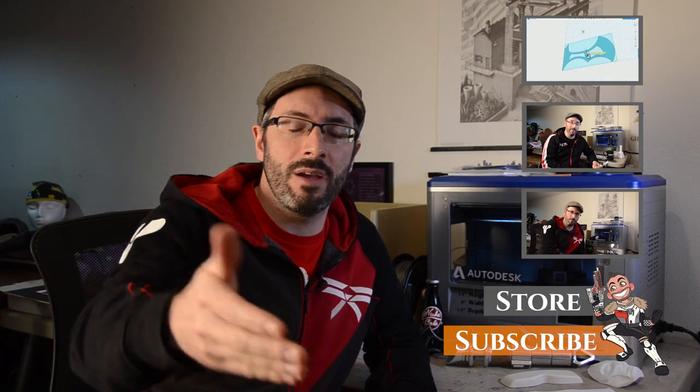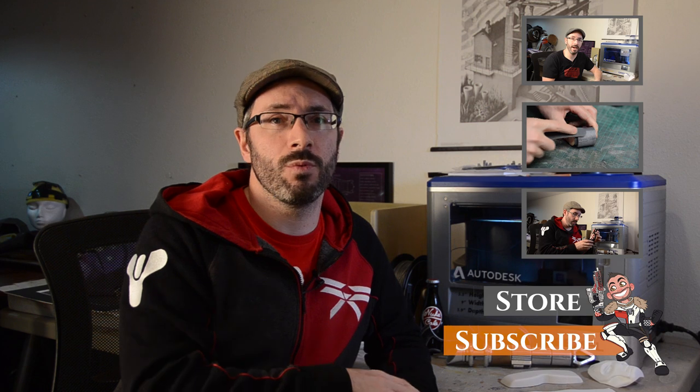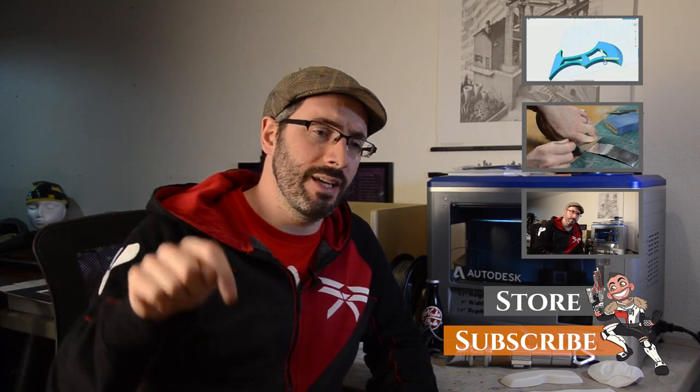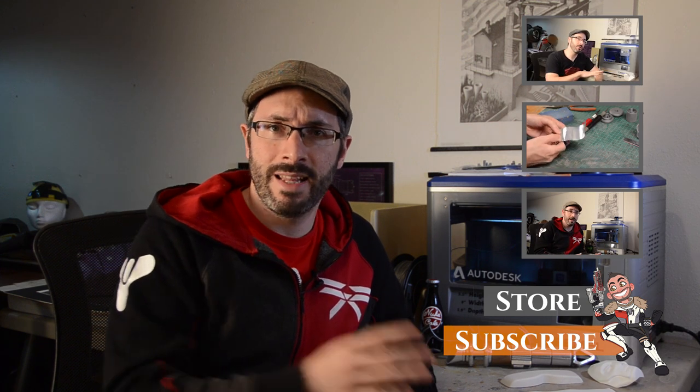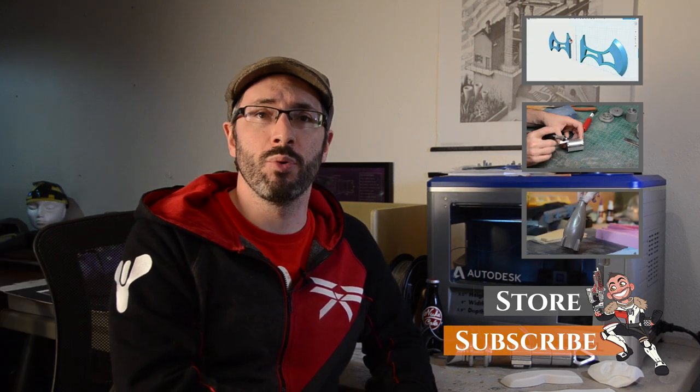Have you guys been doing any 3D modeling in 123D Design? I've seen a handful of people — I saw a Batarang from my buddy Igor Pinsky, and it looked great. I want to see what you guys are working on — what you're 3D modeling, what you're 3D printing. Let me know in the comments down below, or over on Twitter at Jimbeard. Thanks for watching, and until next time, happy printing.